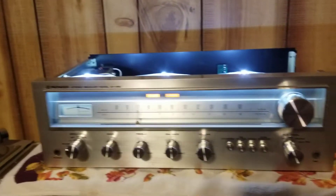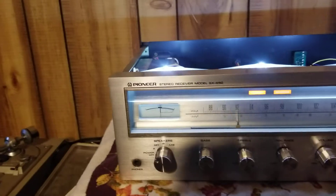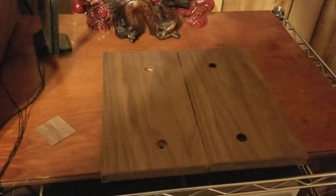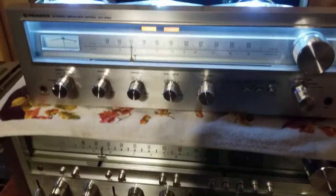Here we are with the Pioneer SX-450 I just got done with. Pretty nice. You have the side panels right here that I'll add on later. Figured everybody would want to see inside.